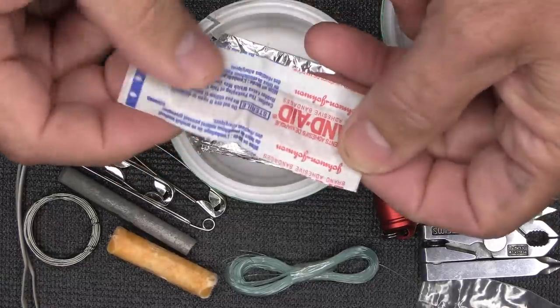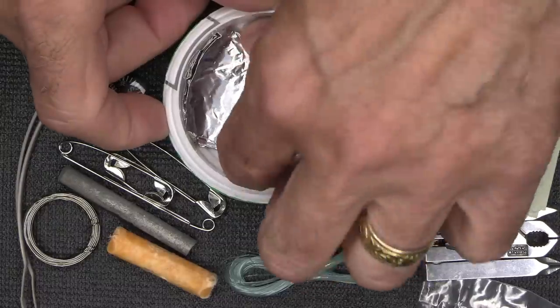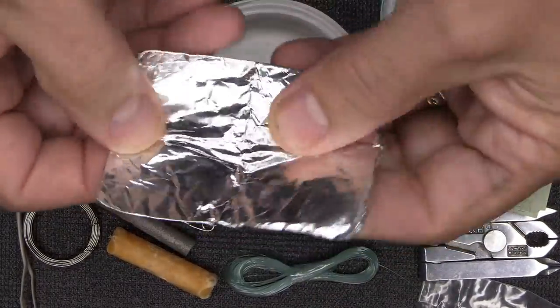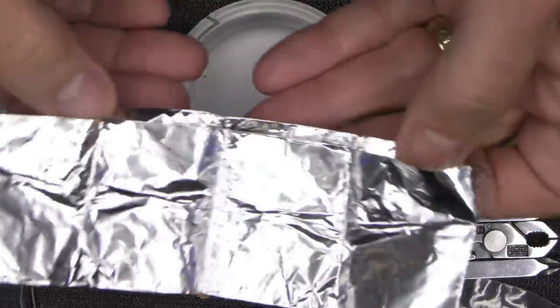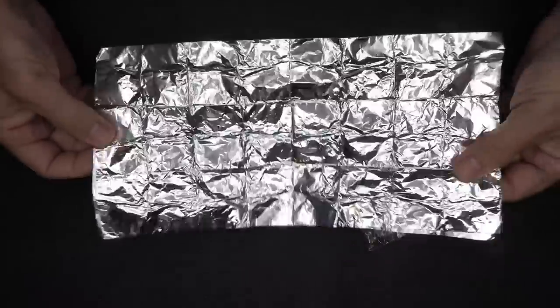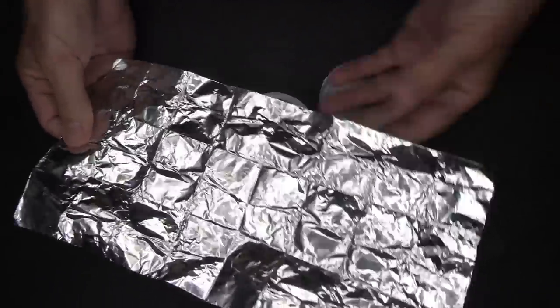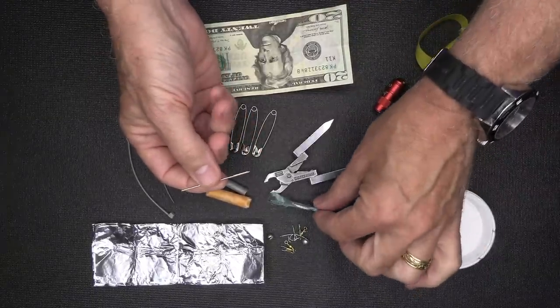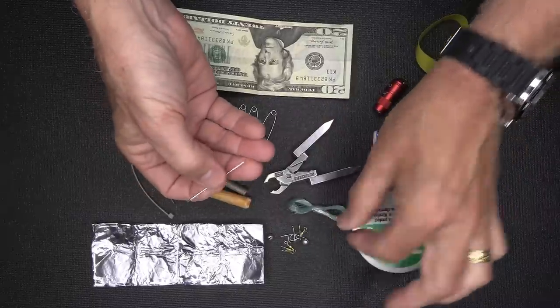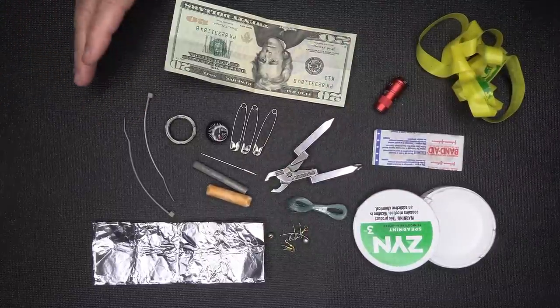I have a Band-Aid — I could have put a couple in, but always nice to have one; that's my first aid. Then I have a piece of tinfoil. There is a lot you can do with tinfoil: you can make a bowl out of it, use it for signaling as a reflector, or use it for cooking by wrapping food and putting it in a fire. It's about 12 by 6 inches and folds down really thin — probably one of the most useful items in here. I also have a sewing needle, which I can use with the monofilament line to repair things.